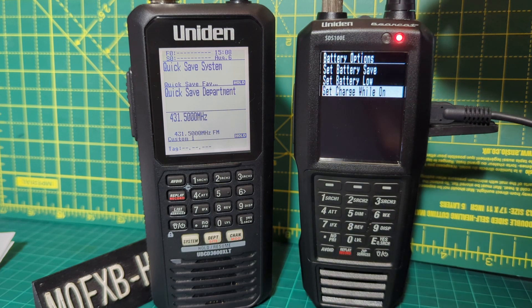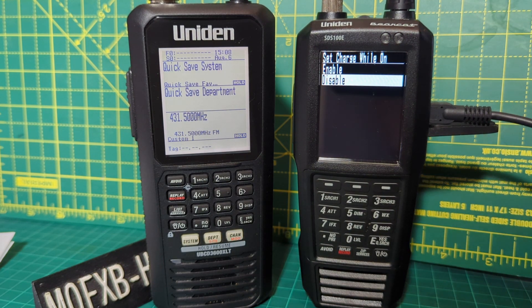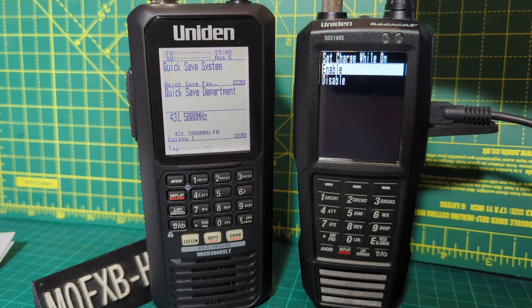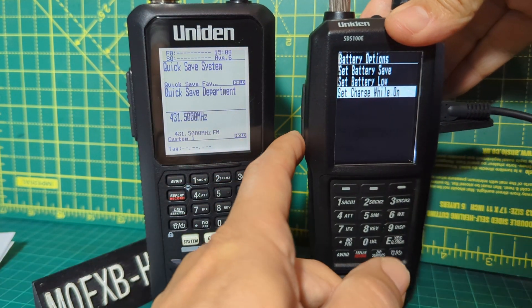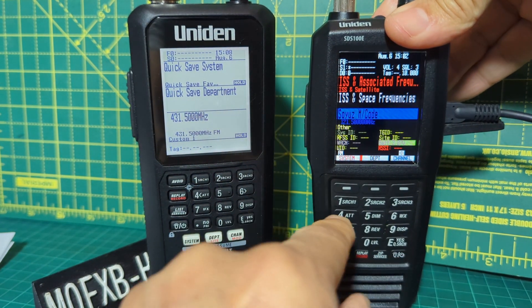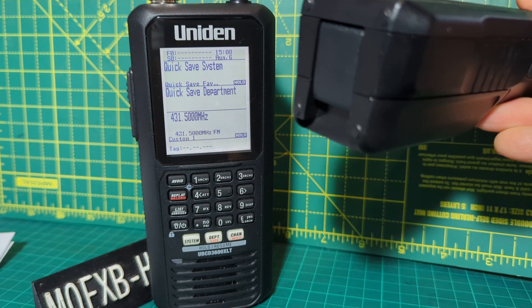Mine's already enabled, so if I disable it and press down, the red light will go out — as it has. If I press Set Charge again and click upwards once to Enable Charge While On. This is a very useful feature because these batteries don't last forever and you don't really want to be taking the battery out that often.